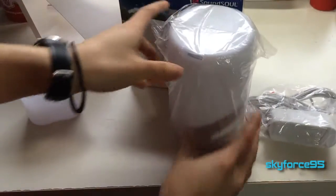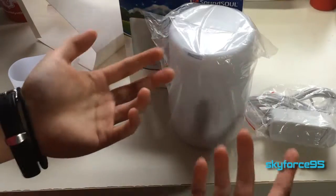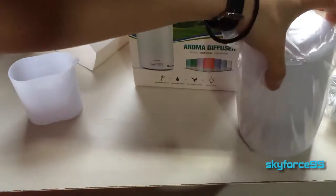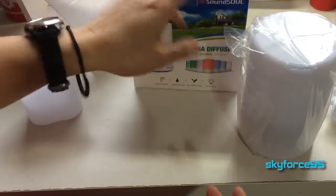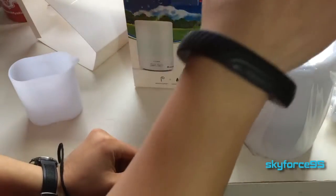This is actually a good size — it could be a speaker, which would be really cool. I'm pretty sure this is really light by the way. The company is called Soundso, so I'm not too sure why they wouldn't combine it with a speaker, but anyway...